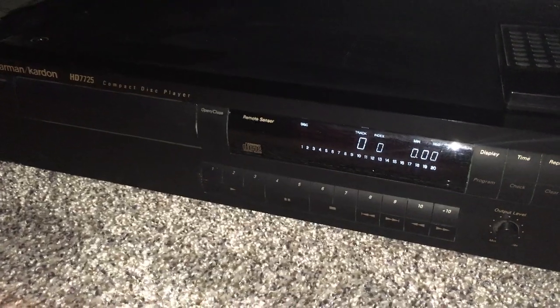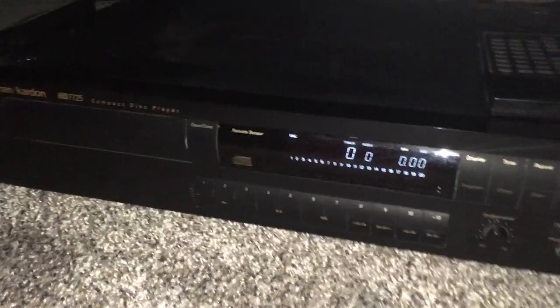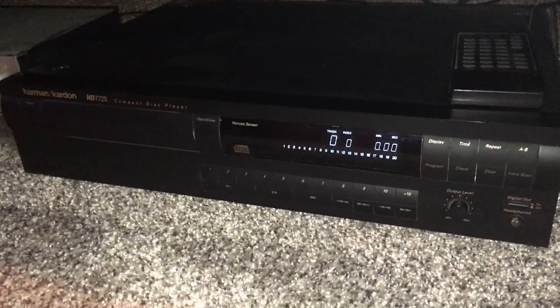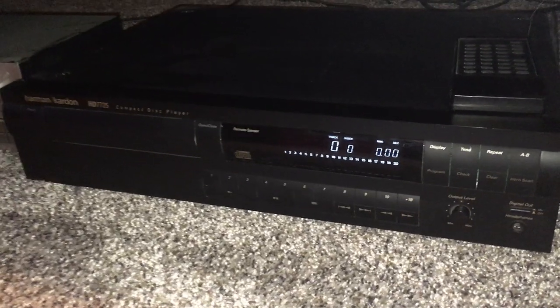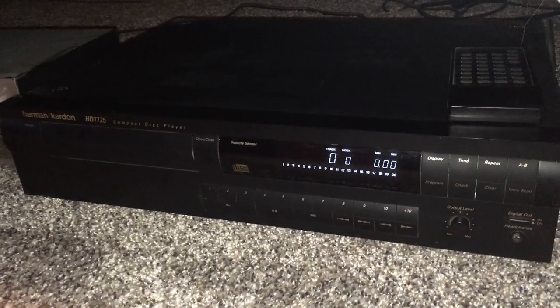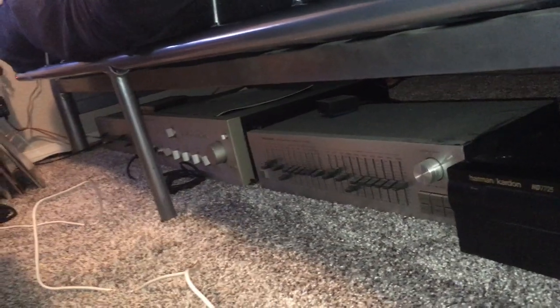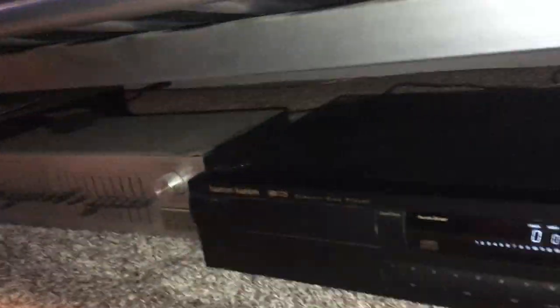I want to show you this particular CD player. This is my Harman Kardon HD 7725, and this dates from about 1995 — that's when I got it. It is located underneath my Elvis Presley futon here, and I have it hooked up to an EQ, a Radio Shack EQ, and then my Harman Kardon PM 655 down on the end there.